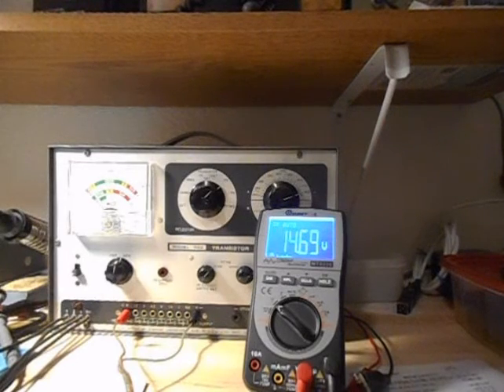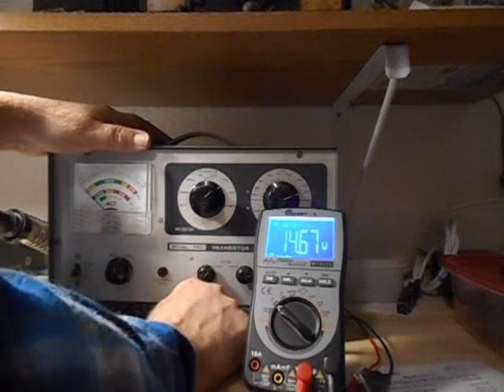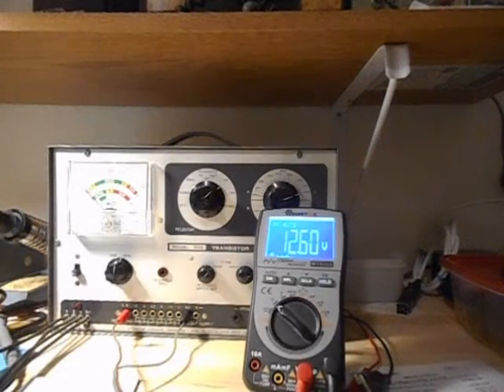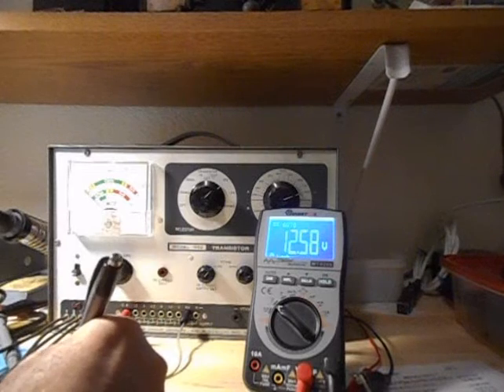Now, the reason it's reading high probably is because this is supposed to run on 117 volts AC, and we have 125 here. That reading is 10.5, and it is reading 12.58.